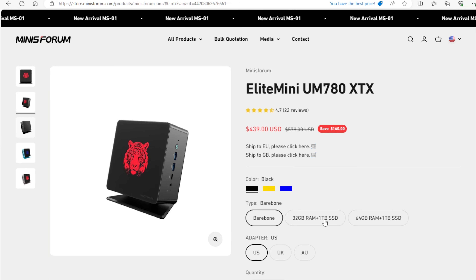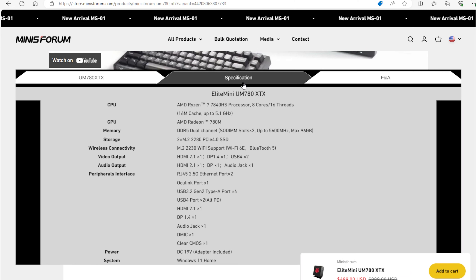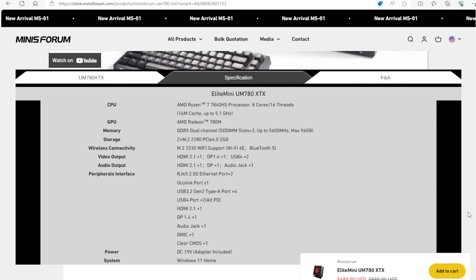We also have an Oculink port for eGPU — it's not installed right now, but we're going to do that in a minute. For pricing, we have around $600 for 1 terabyte of storage and 32 gigabytes of RAM. For around $700, you're at 64 gigabytes, and you can bring your own components for around $400.